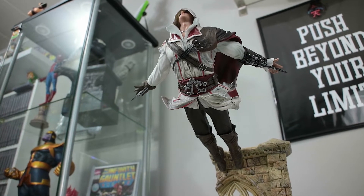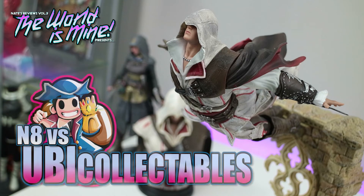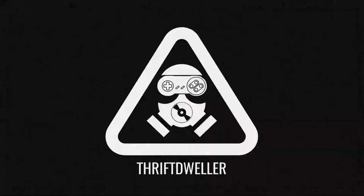So the question we're going to be answering in this video: is it worth it? What up YouTube, Nate here from Thrift Dweller. Hopefully you're doing well today on the channel.